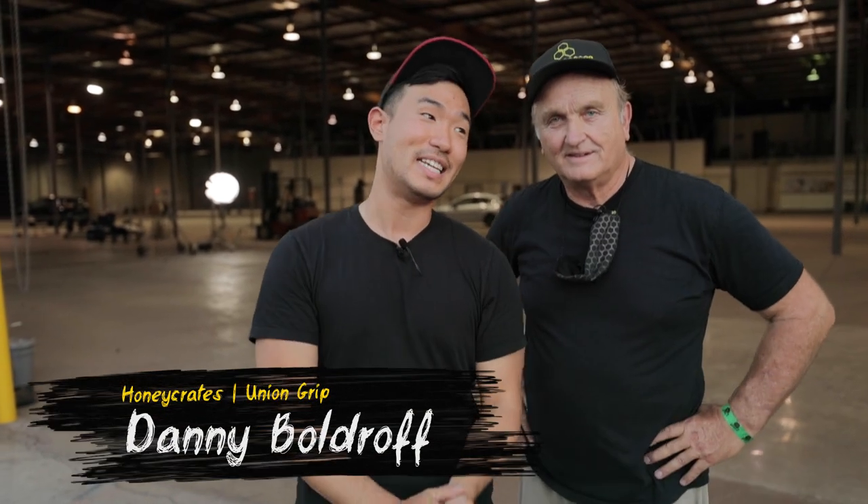To go over all of this today, I've got a couple of special guests. This is Danny — Danny is the man. Not only is he a super experienced grip, but he is also the head of Honeycrate.